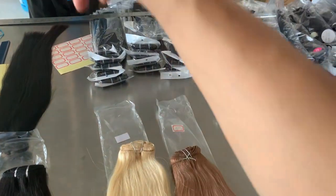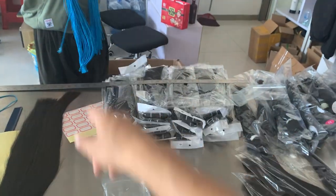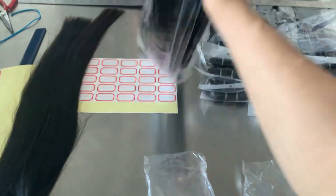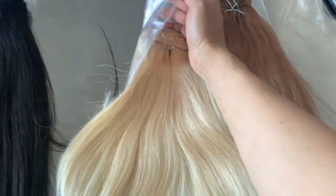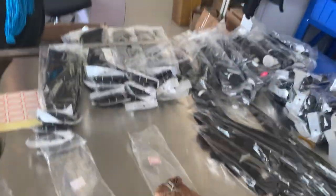We'll be changing the color band for customers, because some customers like the blue color band and some customers like it a different way. This one can reach my shoulder — it's 18 inch.